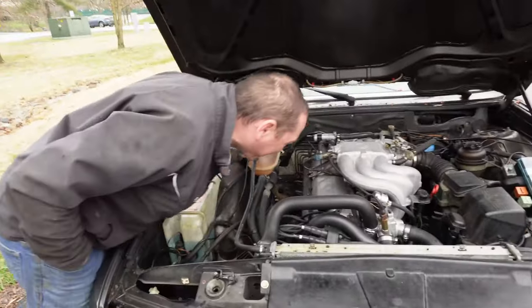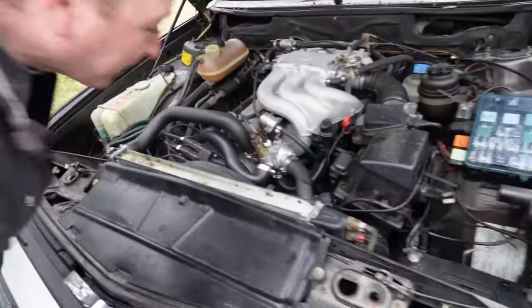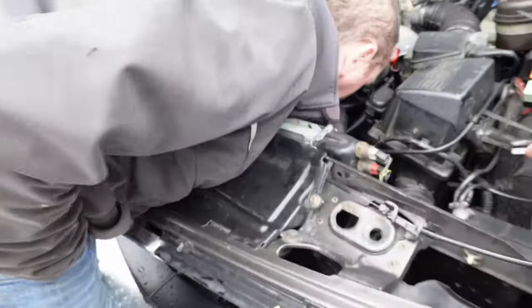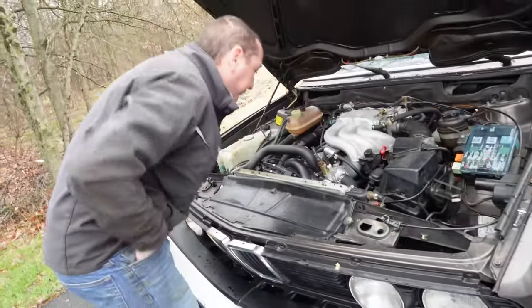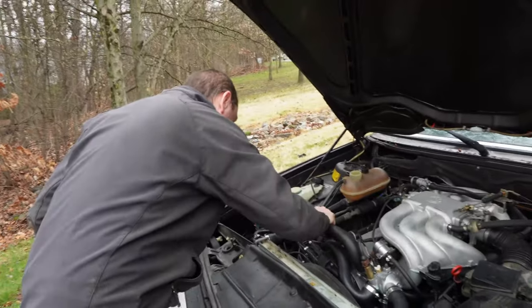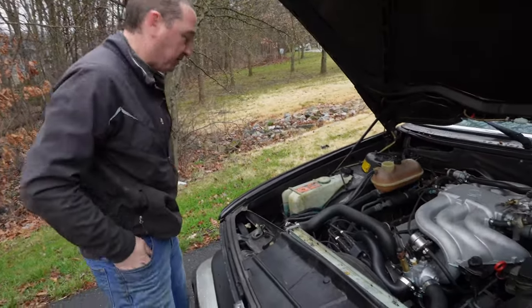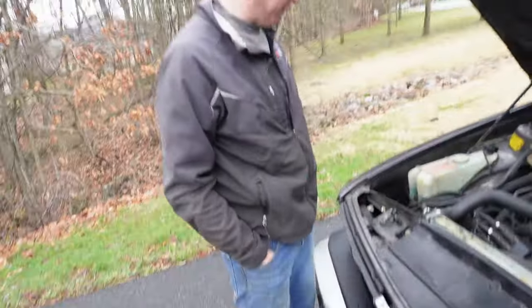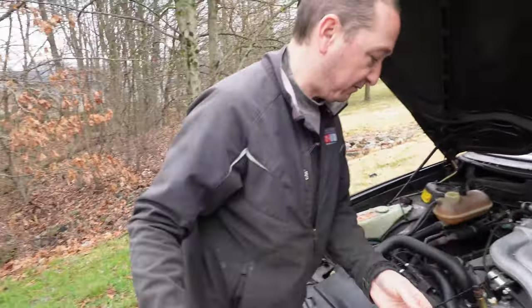Any evidence of where the coolant came out? Well, there's some leaks over here by the thermostat housing, and then there's some wetness down here. It showed low a few days ago, and yesterday I drove it out to Silver Spring to meet Anup for lunch. I checked the coolant and the oil before I left and everything was fine. Then this morning I just put air in the tire and sent it.